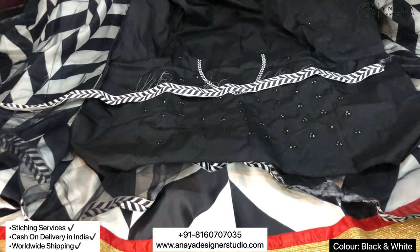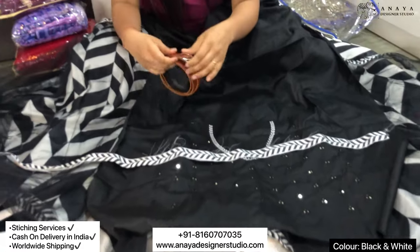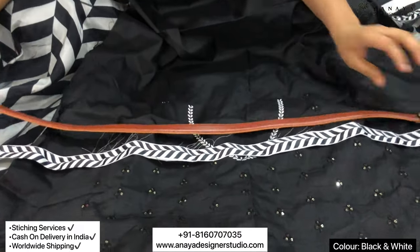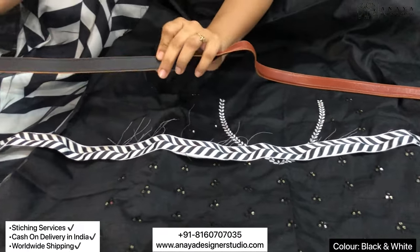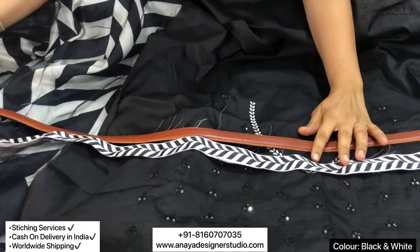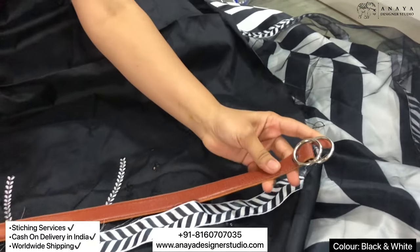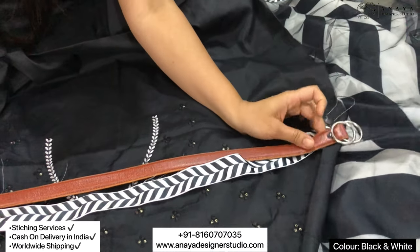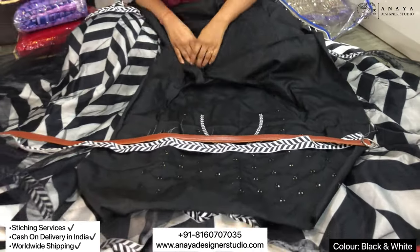Let me show you the belt. This is a very good belt and its quality is very nice. You can see it's a thick belt and its finishing is very good. It's a brown color belt and it comes with a buckle. So you can fasten it and it looks very nice.